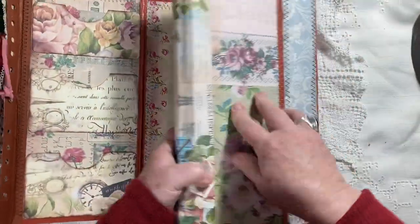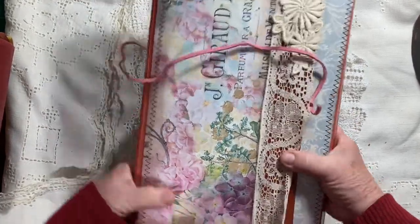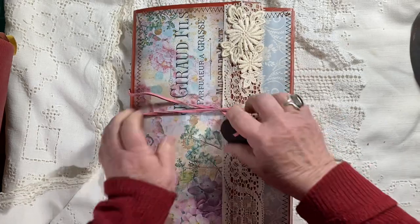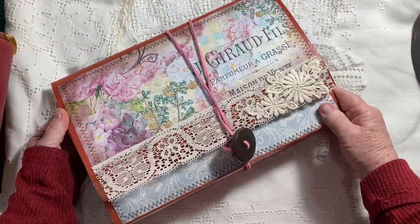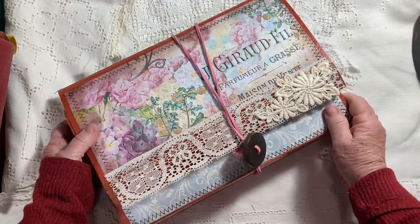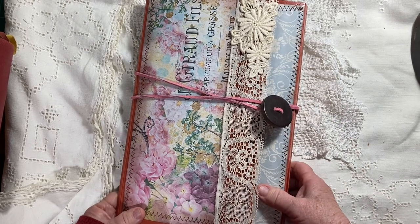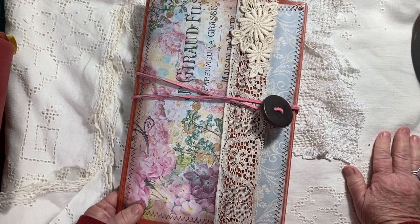The top closes and you just wrap your little leather piece around it, and you can store it neatly on a shelf or in a drawer. All of your ephemera or journal project pieces are all together in one spot. It will be for sale — check the link down below for my email. Thank you so much for watching, and we'll see you in the next video!